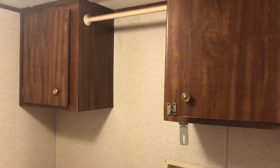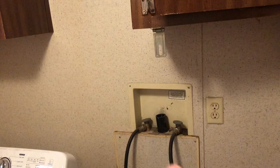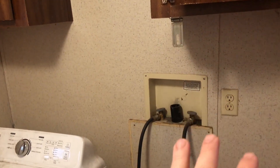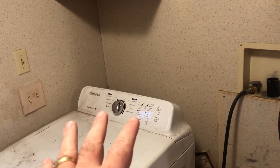Welcome to episode four of DIO, doing it ourselves. We're going to be working in the washroom — we got a lot of work to do. We're going to take out one of these cabinets and the little dowel rod. We're going to clean up the wall where a couple years ago there was a cold water spill, so we're going to bleach the wall there, and we're taking the dryer and the washer out.